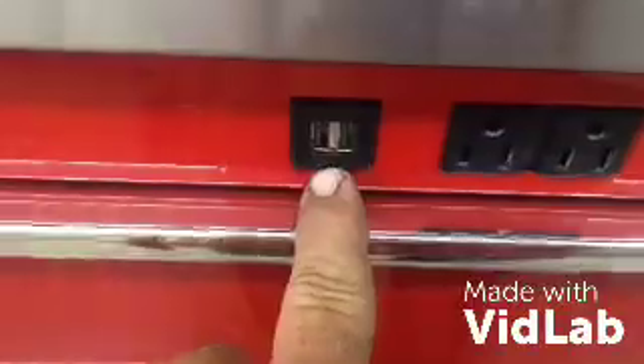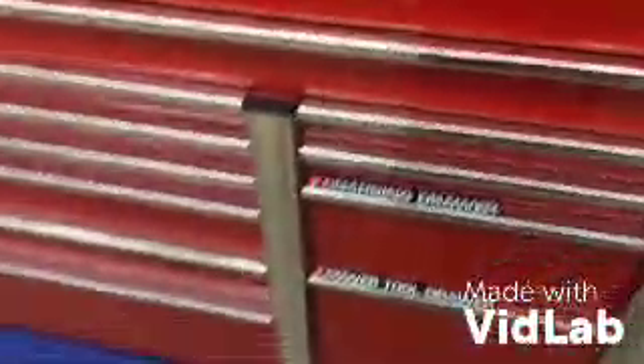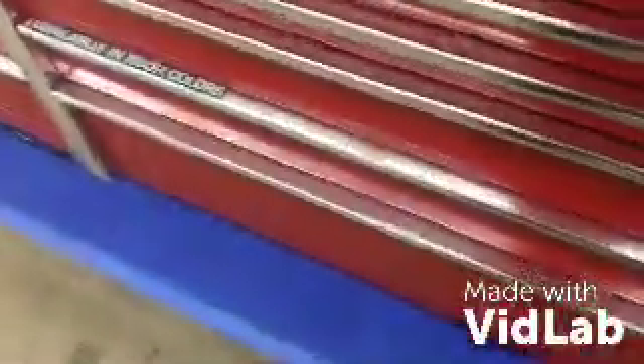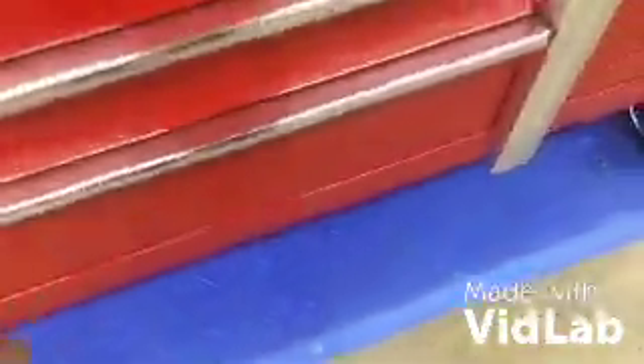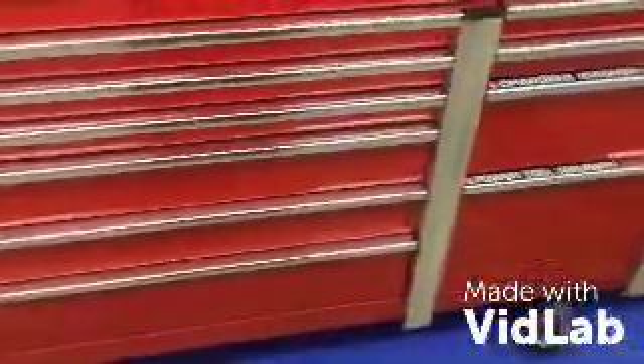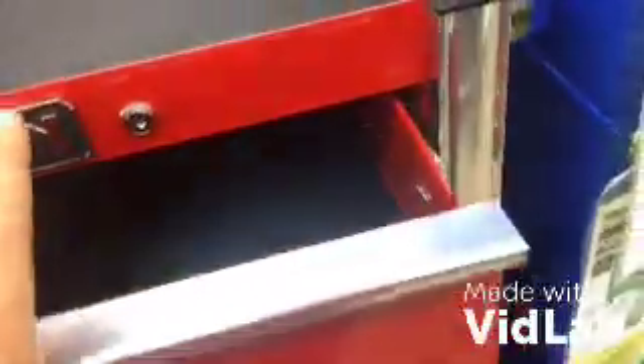It does have some USB ports, a little bit of electricity. Now we have only four colors. Looks like somebody walked in it. That's ridiculous.